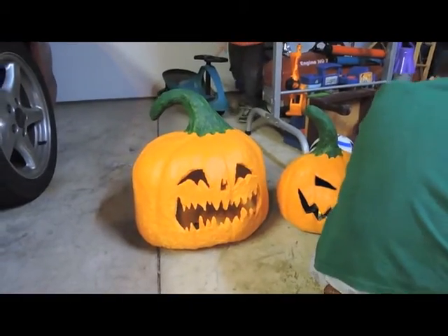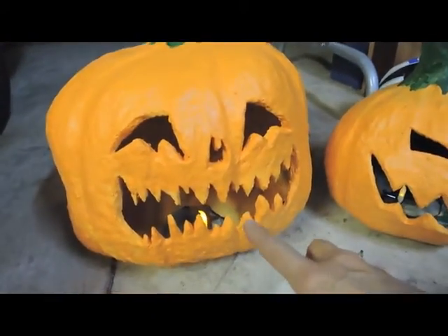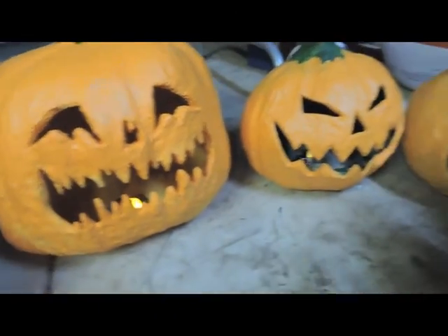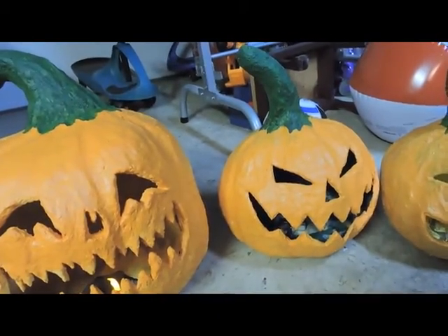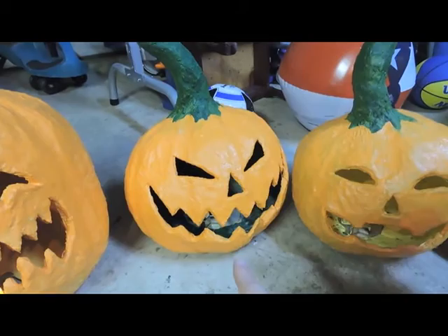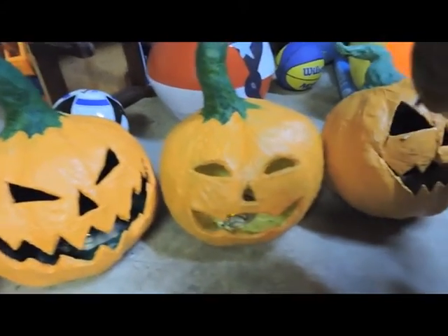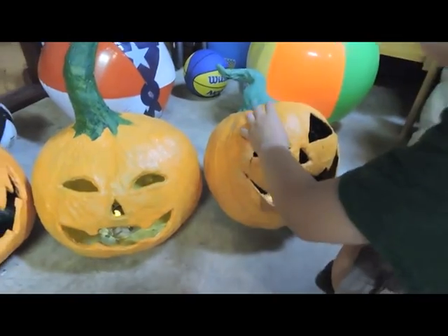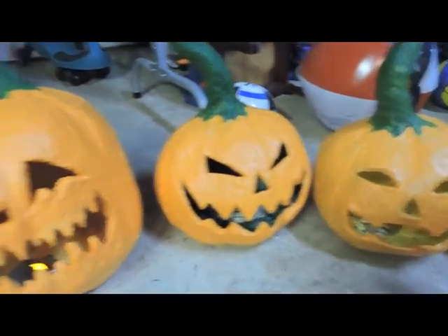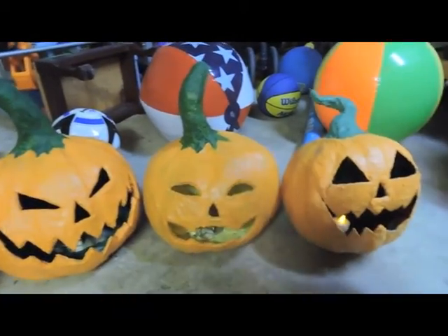We have a tea light in each one of them and we're gonna see which one's brightest. Let's show them which color is which. The big pumpkin has orange, the second pumpkin has a green color, the third pumpkin has yellow, and the last pumpkin has black — that's from last year. These are our new pumpkins for this year's haunt. Okay, someone turn off the light in the garage.